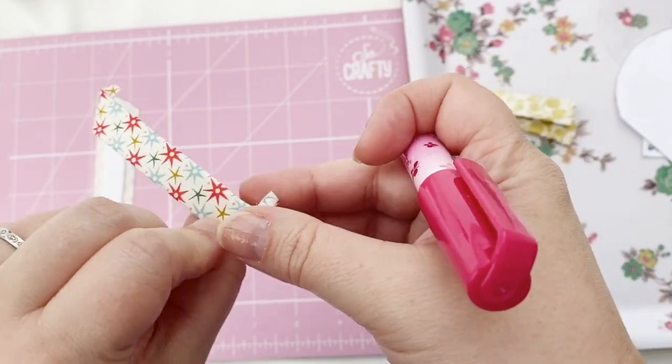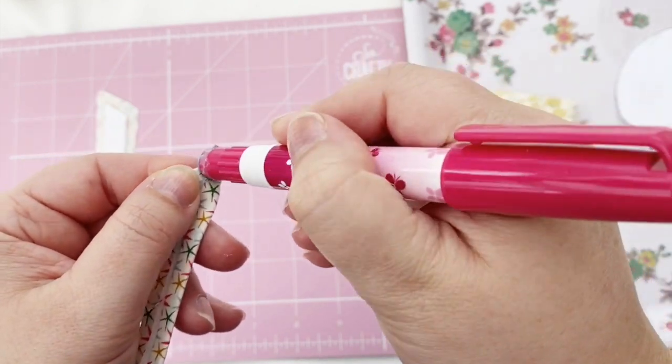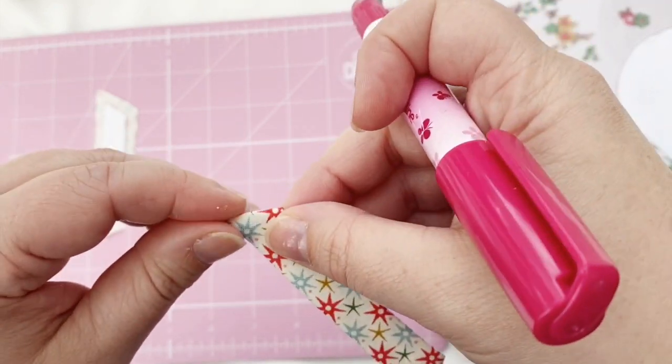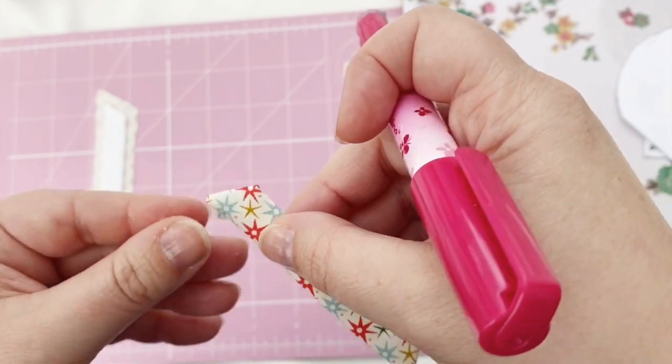You'll notice you have two tails sticking up on the piece that has the slanted sides. What I do is just add a bit of glue to the back and then bend it down, trying to keep that point nice and pointy, so those bits won't get in your way.